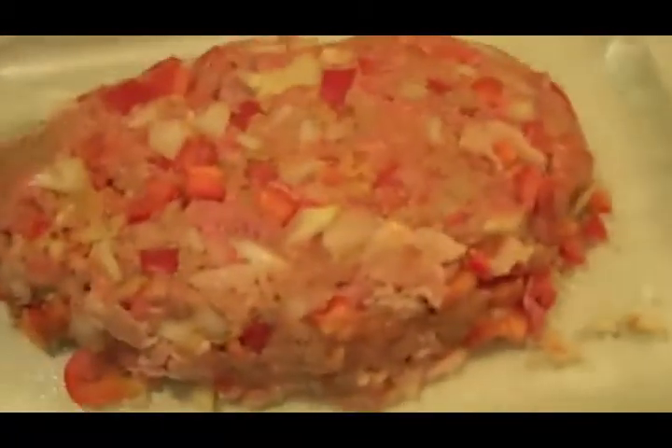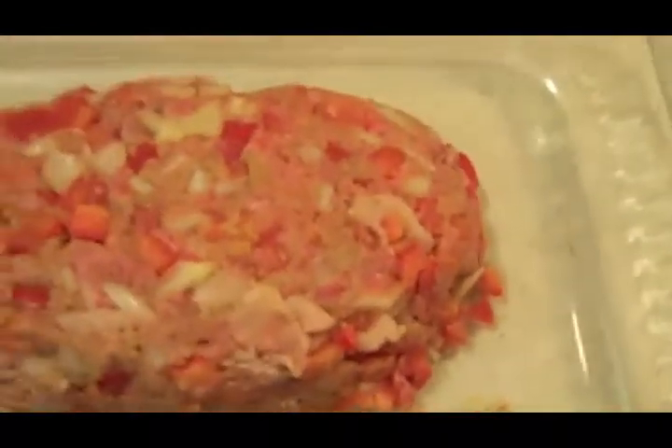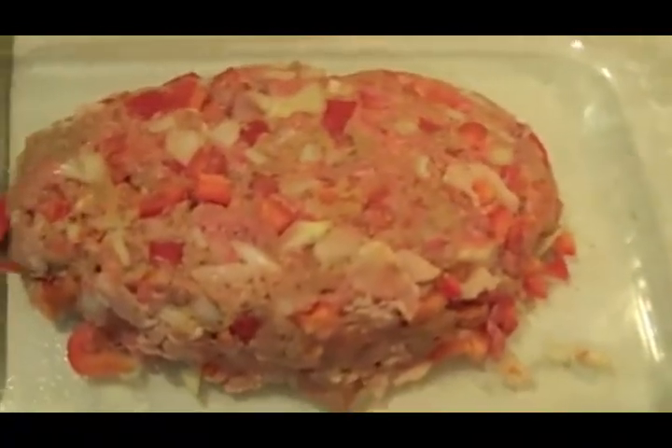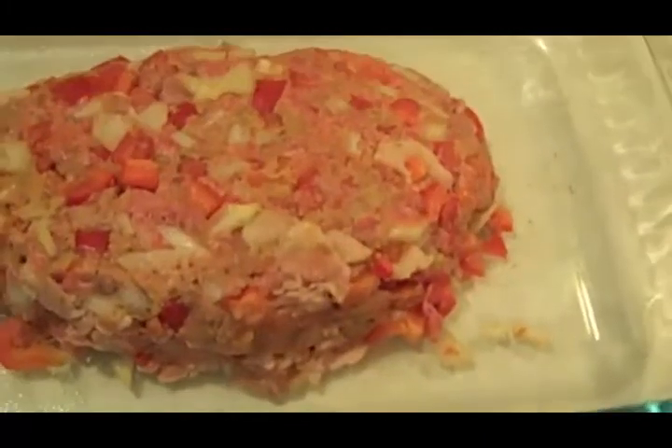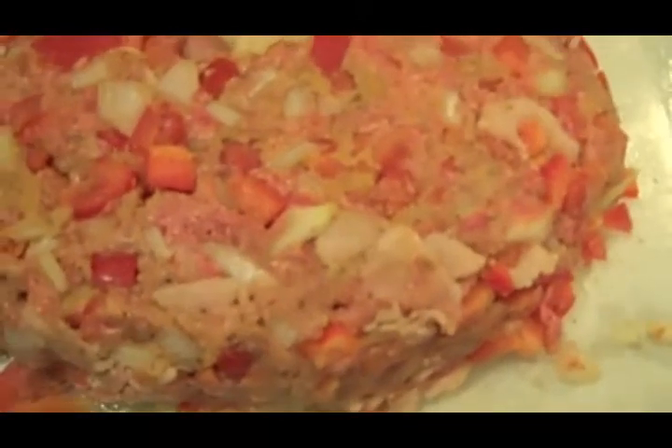Now I got it all mashed up — all the ingredients put into the pan. I do wish I had some more meat, but that's what a pound looks like. It's up to you how much meat you want to make. I sprayed it with some olive oil spray just so it doesn't stick. Stick that in the oven, 45 minutes, cook that up. And then we're on to the next step: making the tasty sauce.